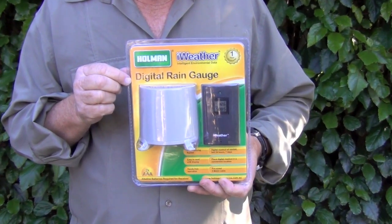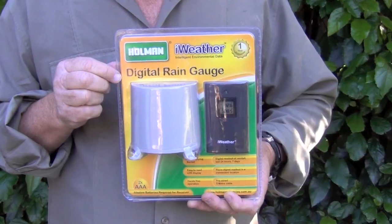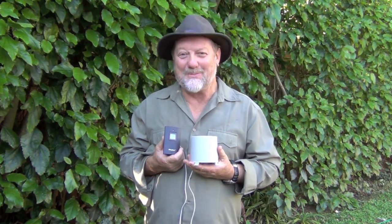At around $20, Holman's new iWeather digital rain gauge is an answer to a gardener's prayer.